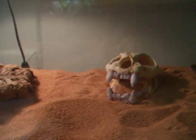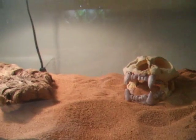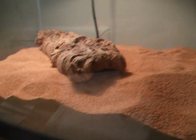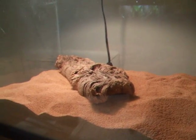Humidity, you really want super low — super low. Temperature for these guys, I would say you want it like 90–95 on the warm end, and then on the cool end you want it like 80. Then at night it can drop down to like 70. That's fine.